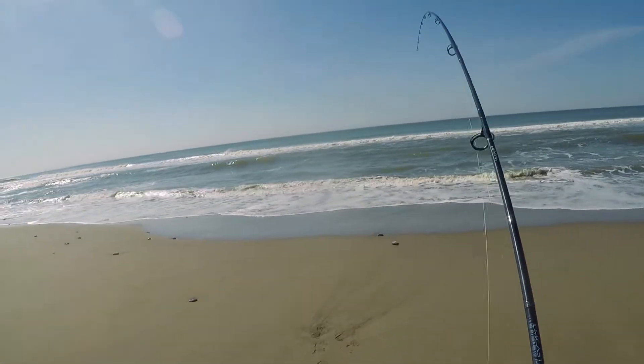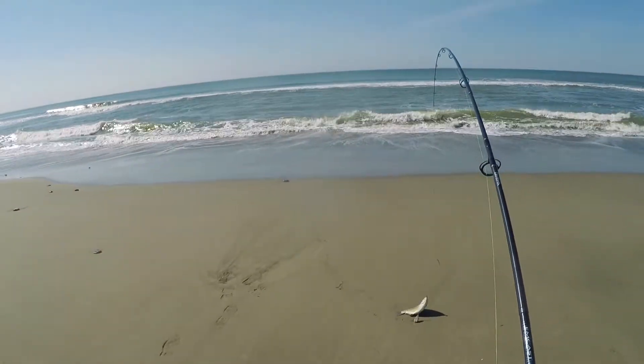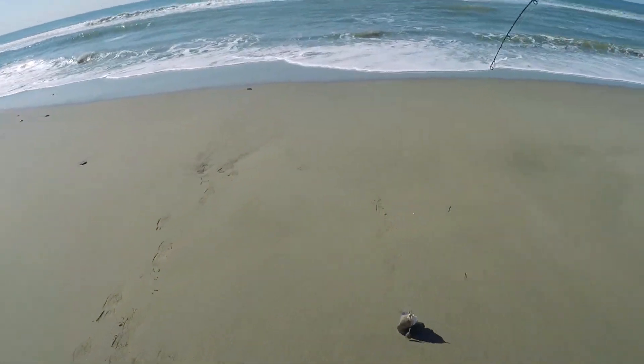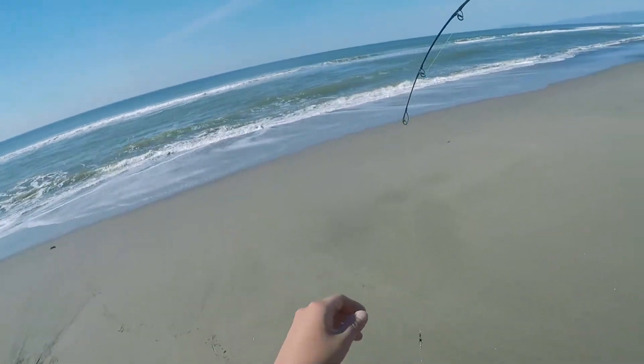Oh, that's a nice keeper size. Wow, that is a fatty — that is a fat perch! Oh that is a fat one. That is a fatty old perch boy!